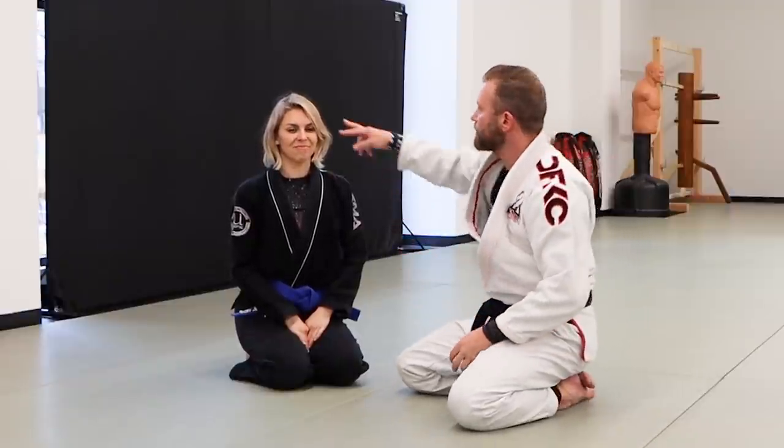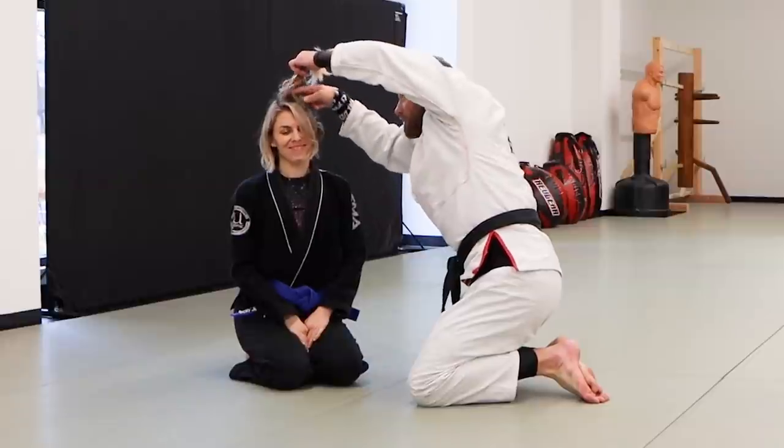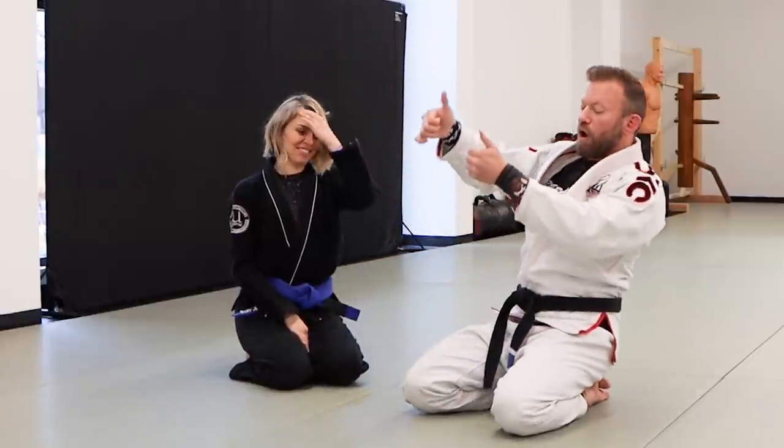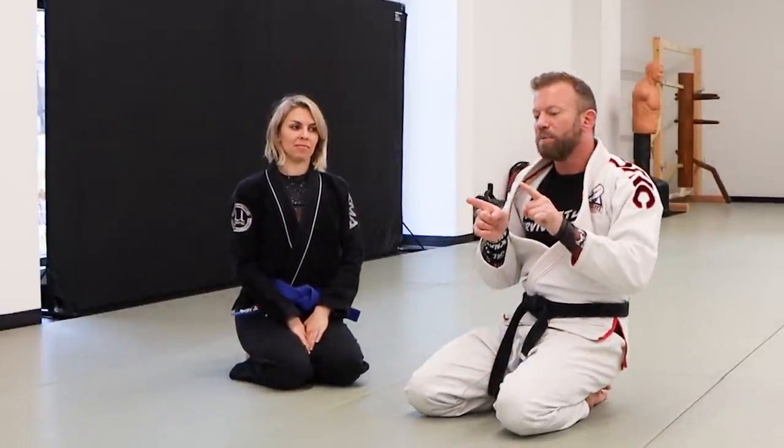I want to think about the sweep like cutting hair — I wouldn't just try to cut hair straight across; I'd pull the hair up and then cut. That's what I'm doing: lifting her up off her base and then cutting the base out from underneath her.